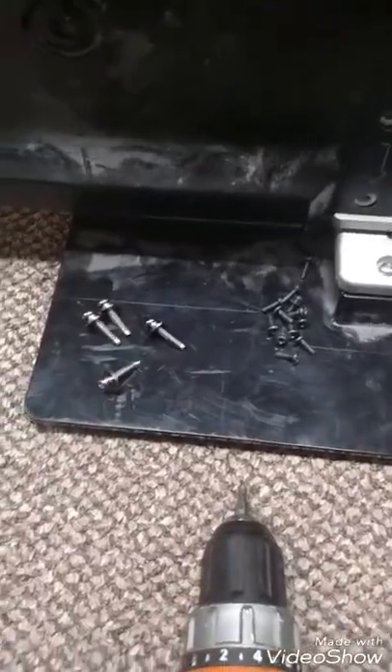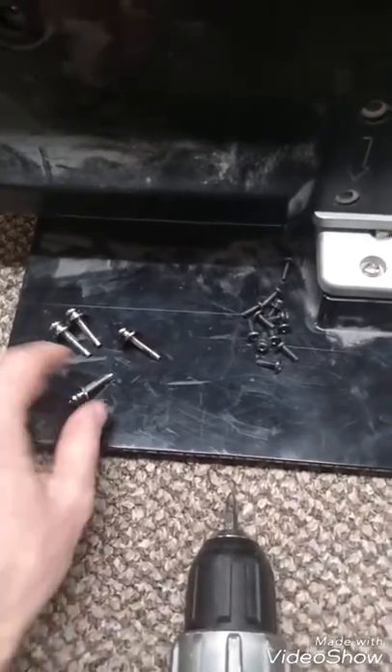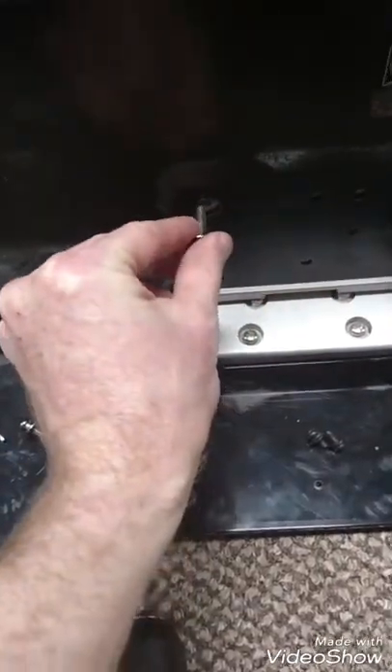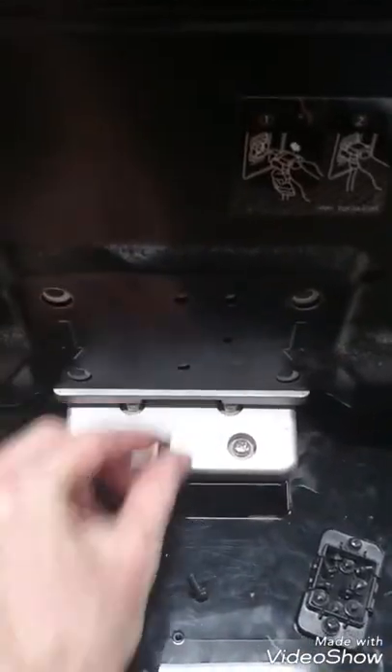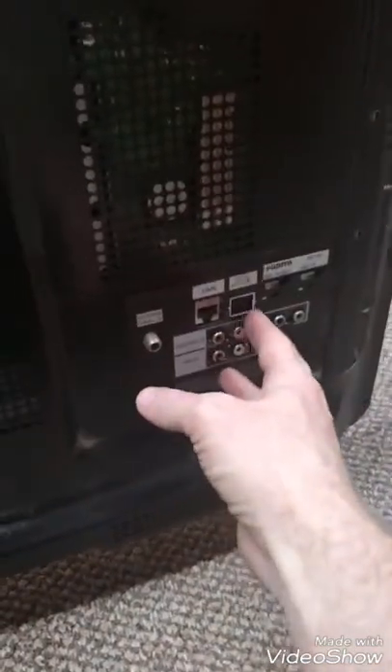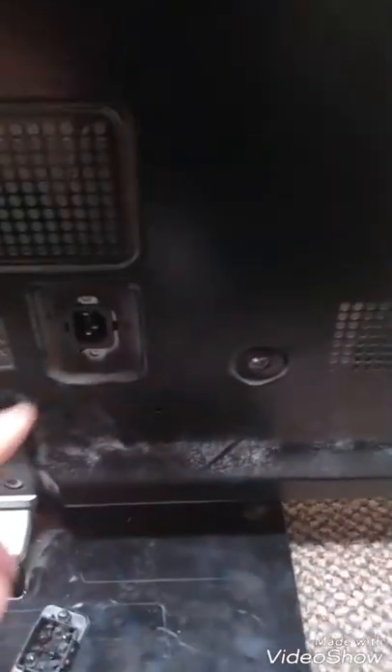I just took out all the screws — there are four different kinds. There are these ones that came out of here, these ones that came out all the way around, these two that came out of here and here, and these couple that came out of where all your auxiliary ports are, where your plug-in is, and over where your volume control is. Make sure to put those in different piles so you don't lose them or forget what goes where.